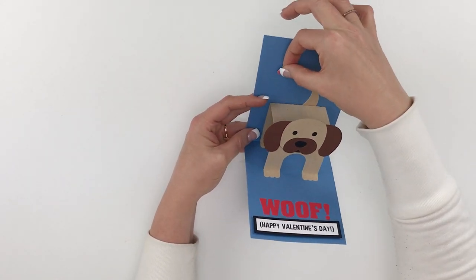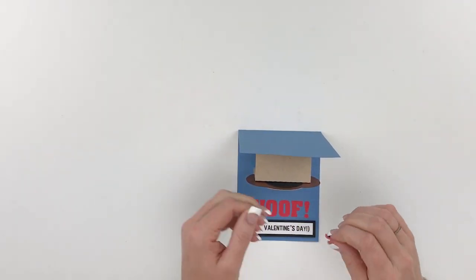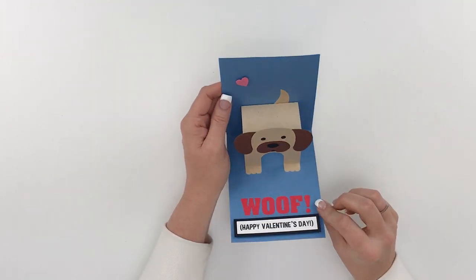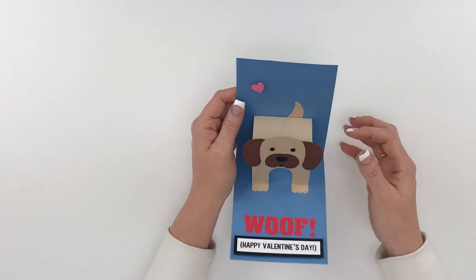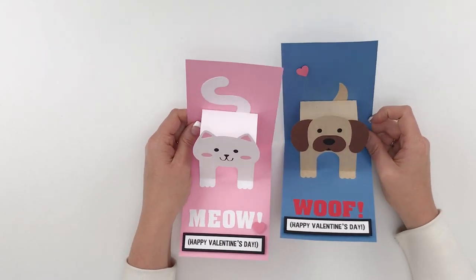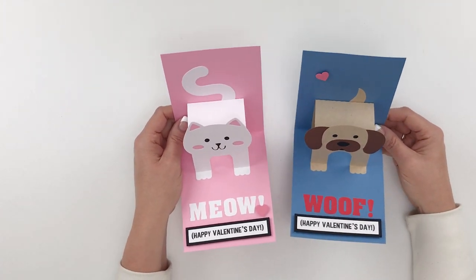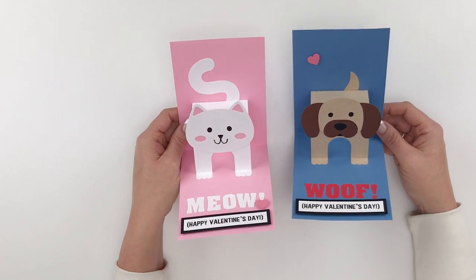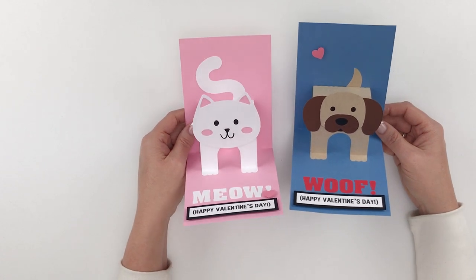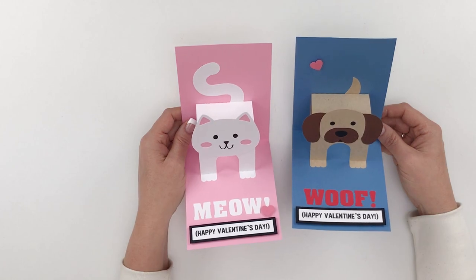I think I'll put the little heart up here, and it might be fun to cut some other hearts to decorate the top portion of this card. Isn't he cute? I just love how he looks. We've got our little doggy and our cat — these will make fun Valentine cards or birthday cards for kids. I hope you enjoy making these cute pop-up cat and dog cards, and I hope you have a great day. We'll talk to you later. Bye bye.